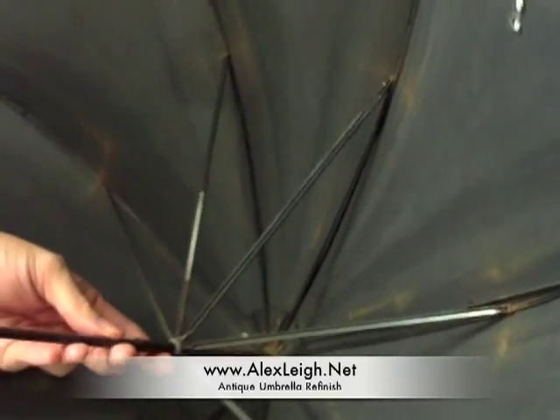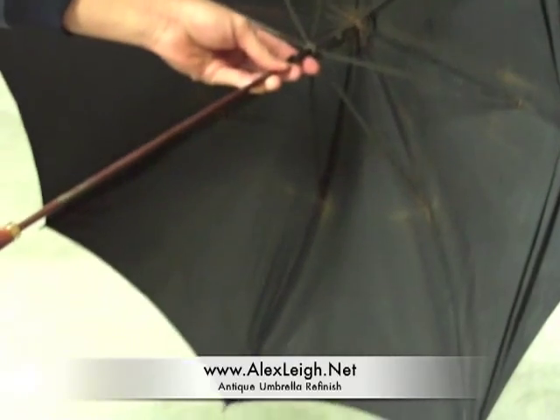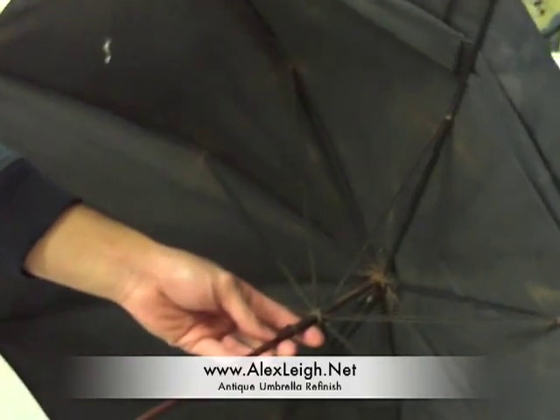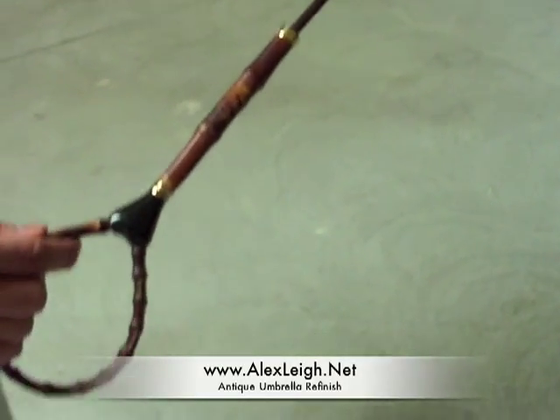These Paragon Umbrellas are made in England. What we're going to do is send this off to the Gilbert Center in Brooklyn, New York and have them restored for us. I picked this up for 14 pounds on eBay UK, and we'll see what it looks like when it comes back.